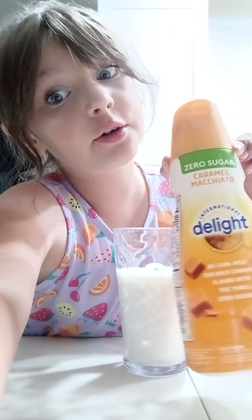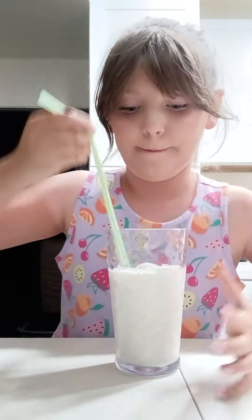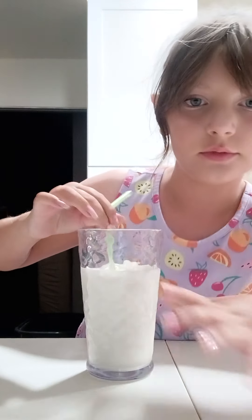Now we're going to get some creamer. It doesn't matter what creamer, but just use creamer — like that much cream. Now we're going to mix it up. I'm just going to use my straw. All done mixing.